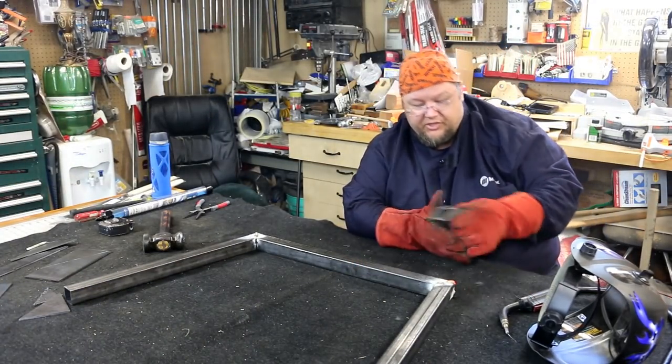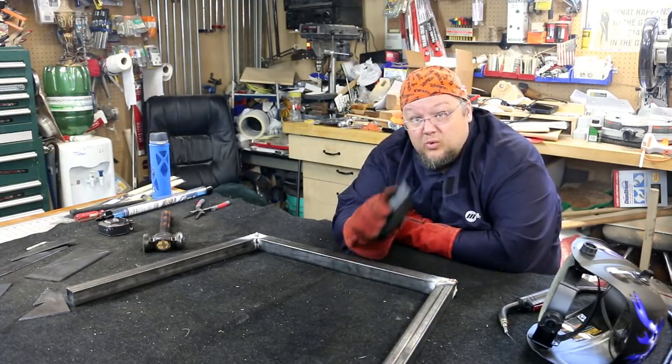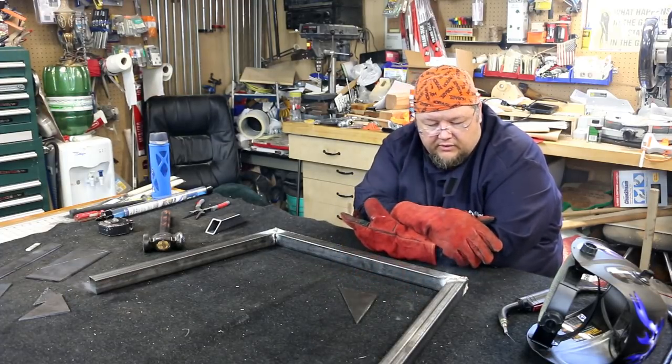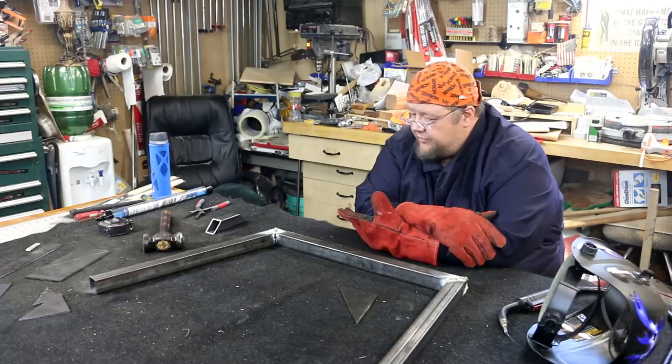I'm sure there's somebody out there who's a welder, and I'll accept any feedback you're willing to give. I'm hoping that what I can get welded here, along with the plates, will ultimately make it strong enough for what I'm going to use it for.